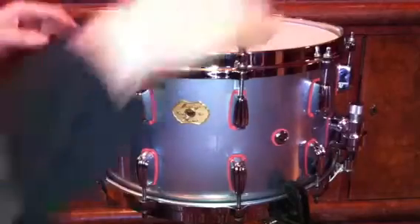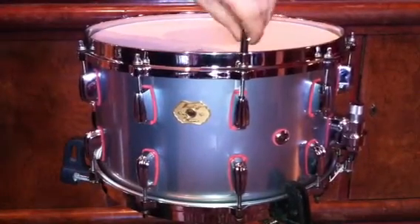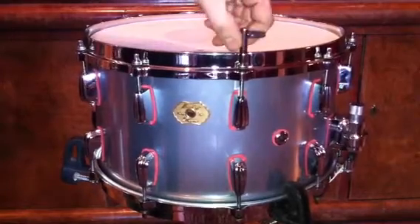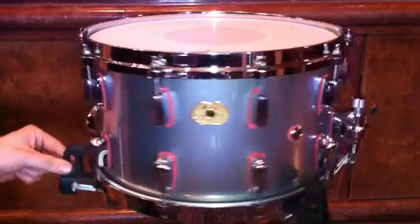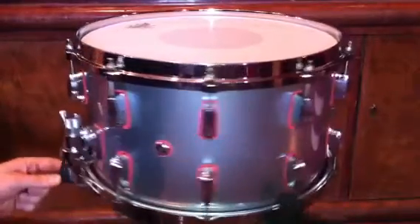And again the reworked RTX screws for precise tuning — they won't detune. Overall, very very nice drum, as you can see.